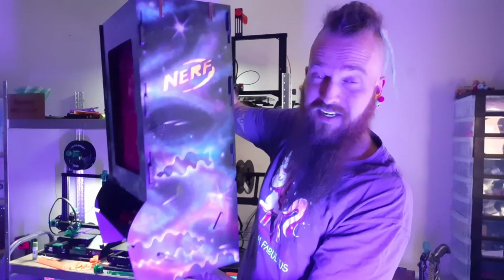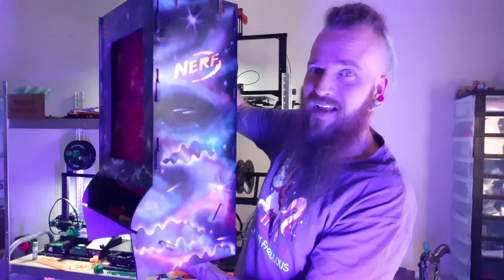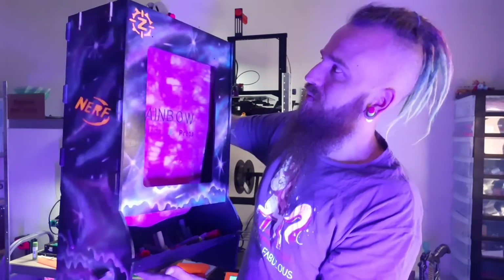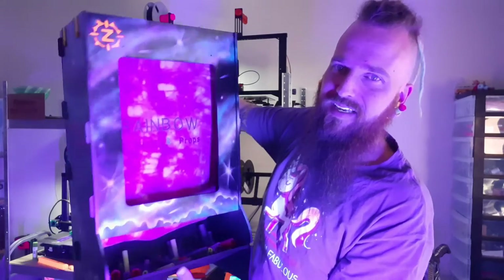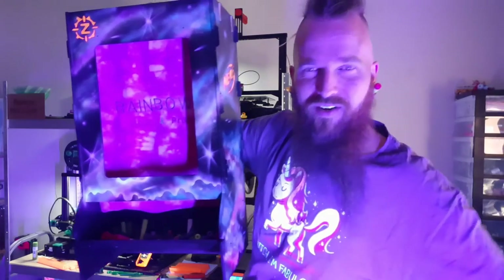I got told by many that this kind of looks like a 90s arcade sort of thing, and I agree — I hadn't had that in mind when I painted it, but it definitely does look like it. Yeah, I just love this, it's fantastic.